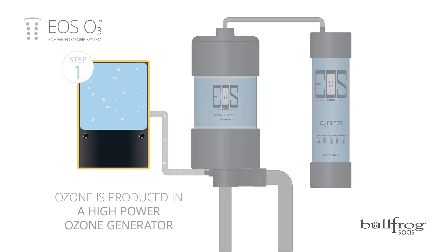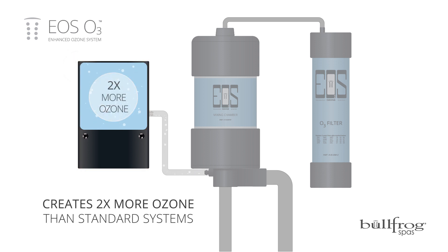Step one: ozone is produced in a high-power ozone generator. This generator creates two times more ozone than standard systems.